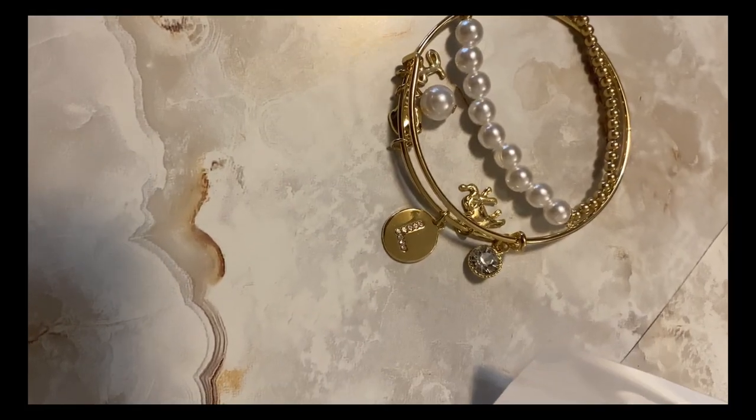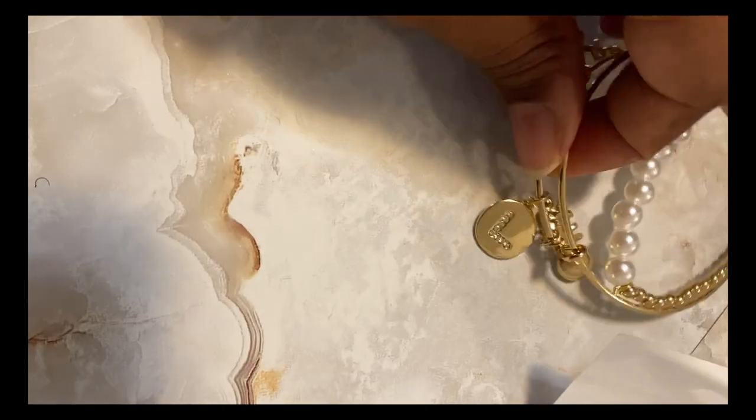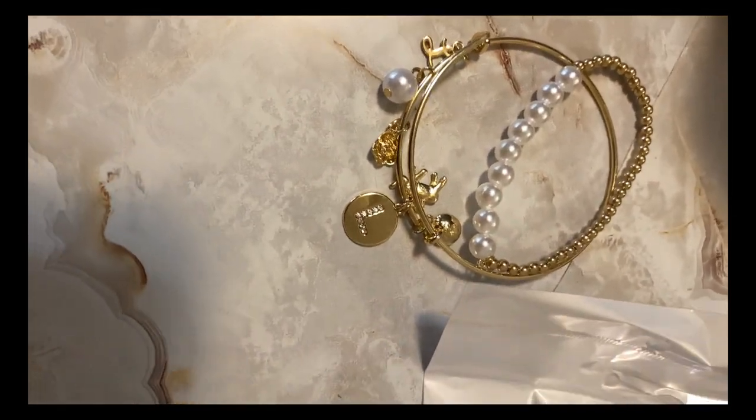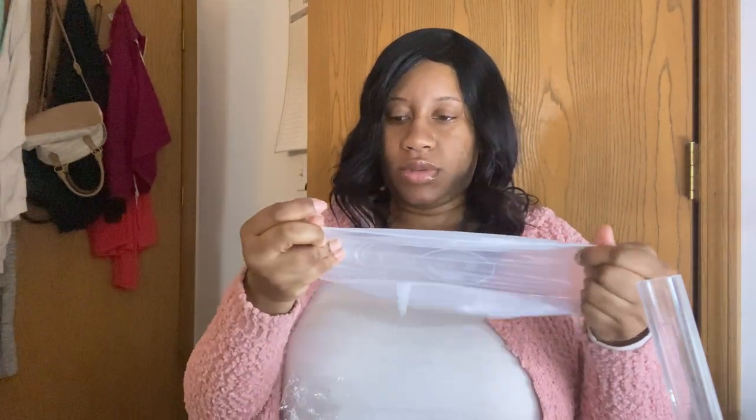I have to show this one real quick before I give it to my mom — I got this one for her, it's real pretty. These are some little lid covers because I'm always losing lids. I just got these to put over your pots and stuff — it's got bigger ones too, like a bigger one to go on a bowl. They're stretchy.